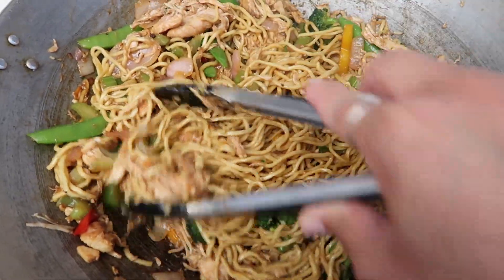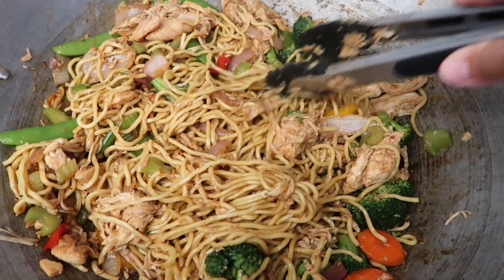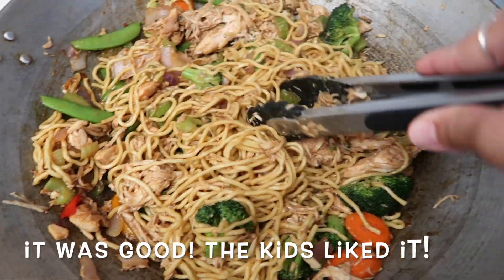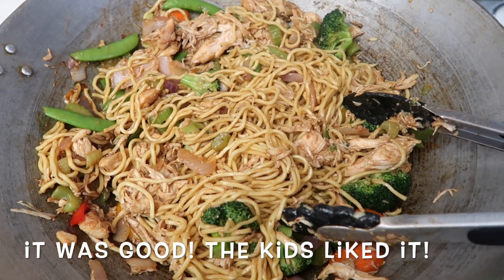Here's what it looks like, you guys. Super easy — you just basically warm everything up. So we're gonna eat dinner. I'll let you guys know if this is good. This is our first time trying this.